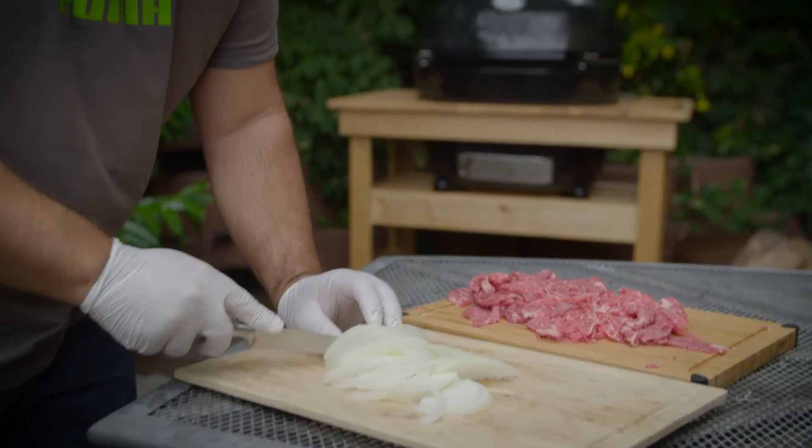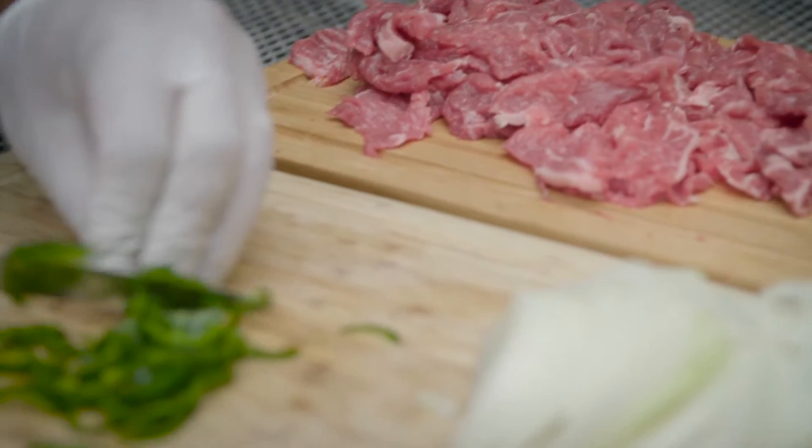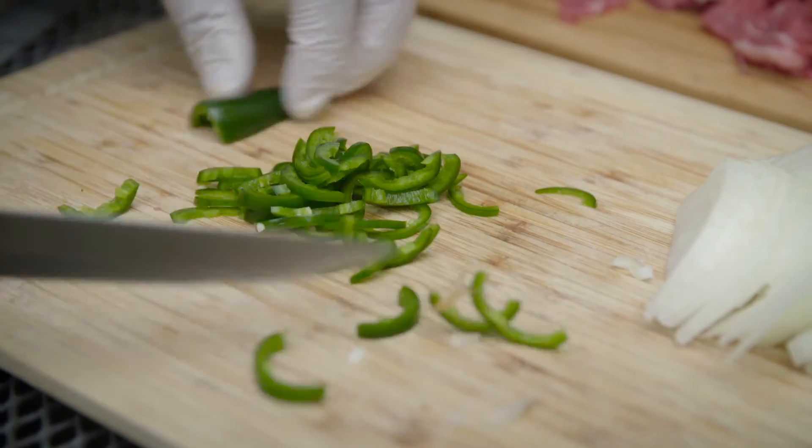Next I prepare the onions and cut the jalapeños into thin slices. I recommend wearing gloves because the chemical in the pepper that makes it hot can be absorbed by skin and cause pain and irritation.